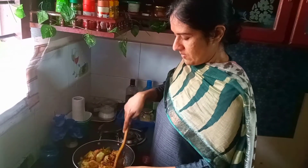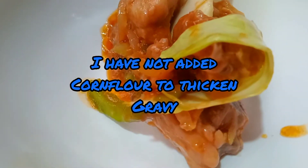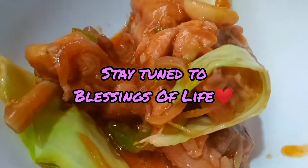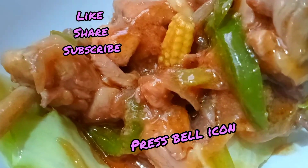I have added corn flour, which is used in Chinese cooking to thicken the dish.